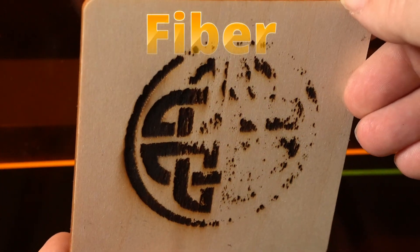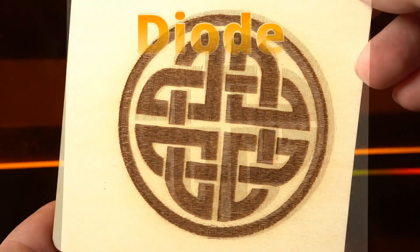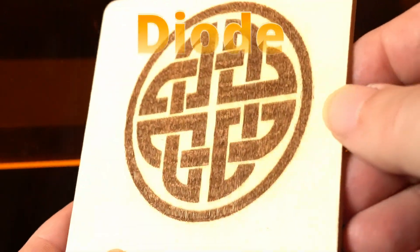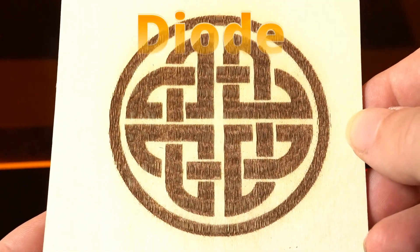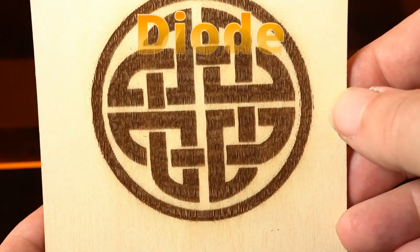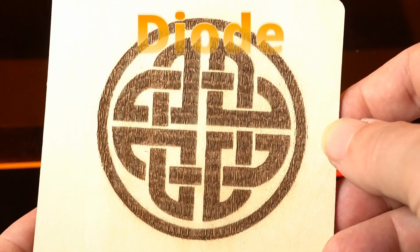That's because wood simply doesn't absorb infrared light well. Compare that to the diode laser, which operates in the visible light spectrum — it engraves wood beautifully, and with the right settings you can achieve deep, clean, high contrast results. If your craft involves wood, a diode laser is definitely the right tool.